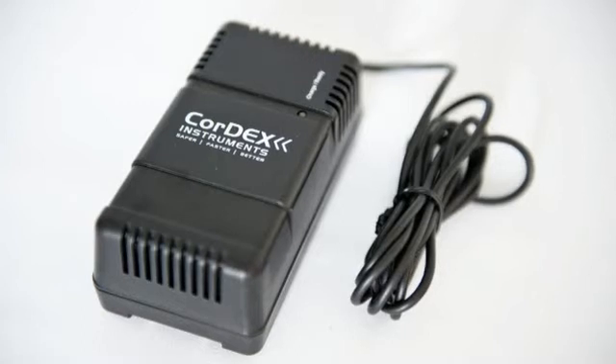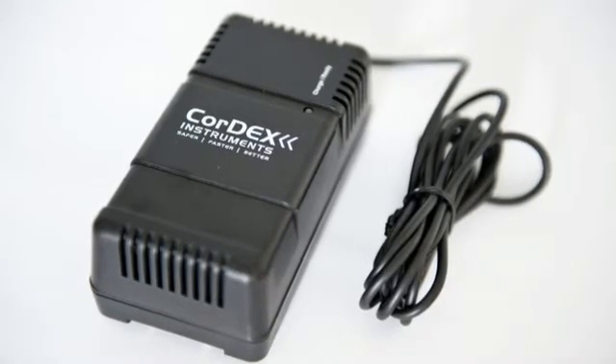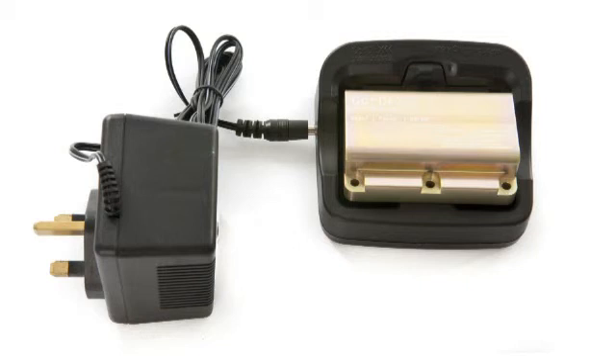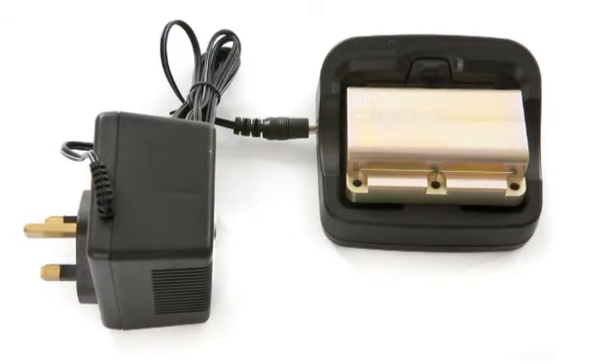Cortex offers reliable manufacturer-designed rechargeable battery packs that are certified. Never worry about the expense of non-rechargeable batteries or a third party discontinuing the recommended batteries, rendering your camera's intrinsically safe certification invalid.